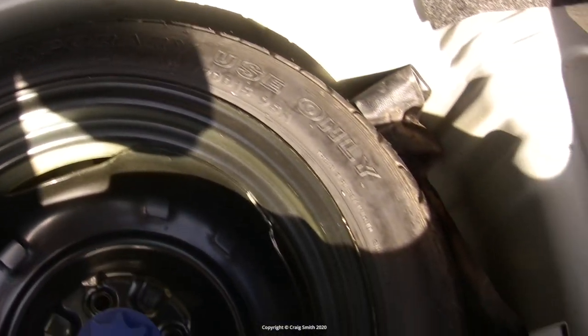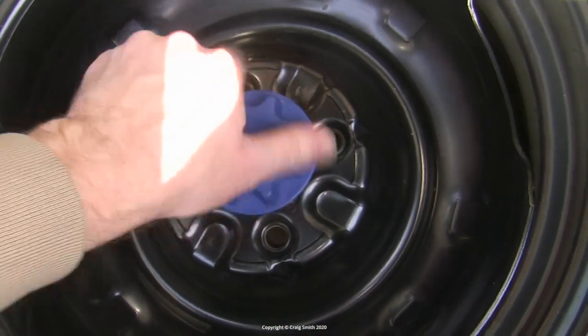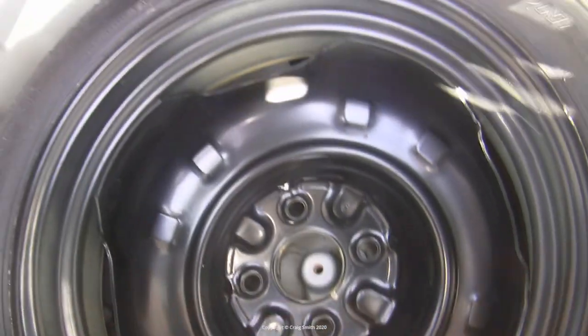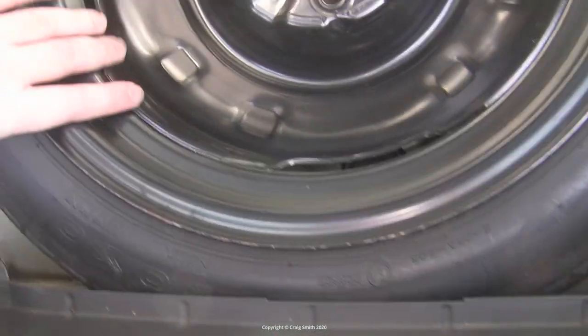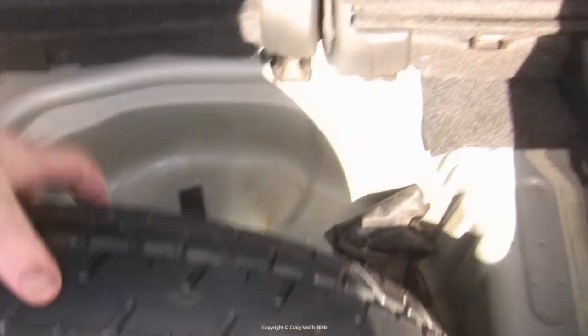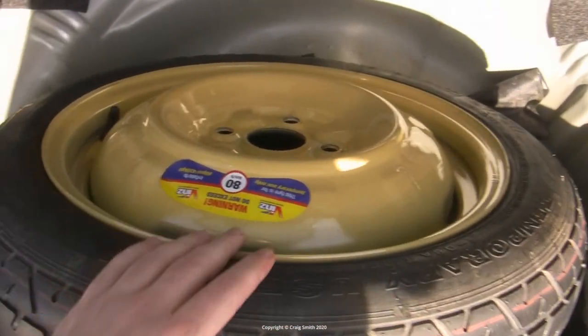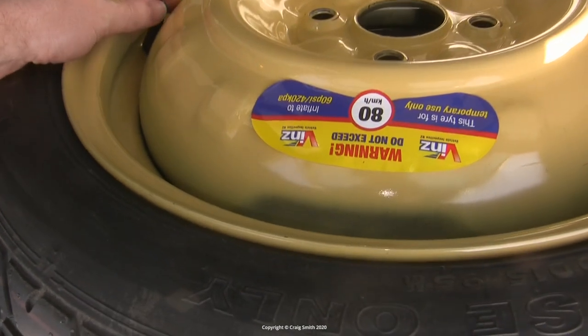If you just get into the boot and lift up the liner, that's not enough - you can't access the valve to inflate it. You have to actually remove the wheel entirely. You have to unscrew the nuts, which takes a bit of time, and then lift up the entire wheel - which you can't do unless you've taken out the boot liner fully. You have to remove it completely, then lift the wheel up, turn it over, put it down, and then you can access the valve.